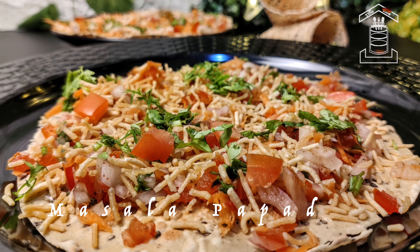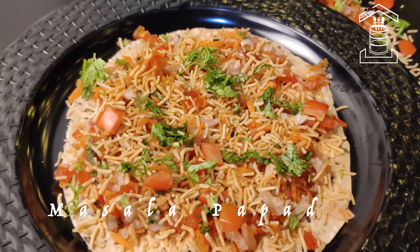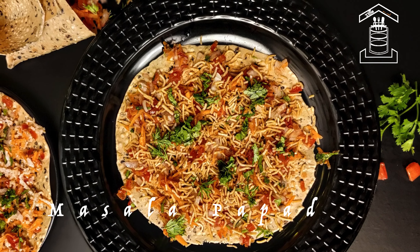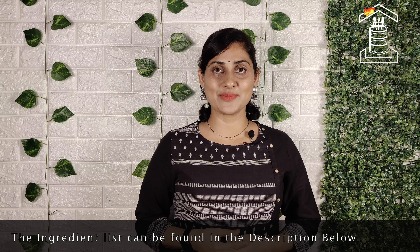In today's video, let us see how to make quick and tasty two varieties of masala papad. Hello friends, welcome to Tiffin Room. If you like today's recipe, please like, share and subscribe. Let's begin cooking.